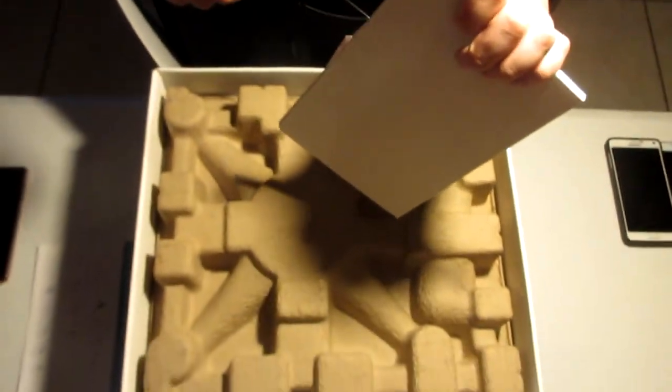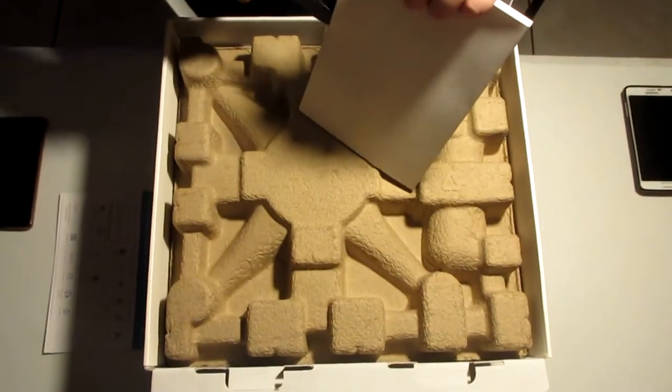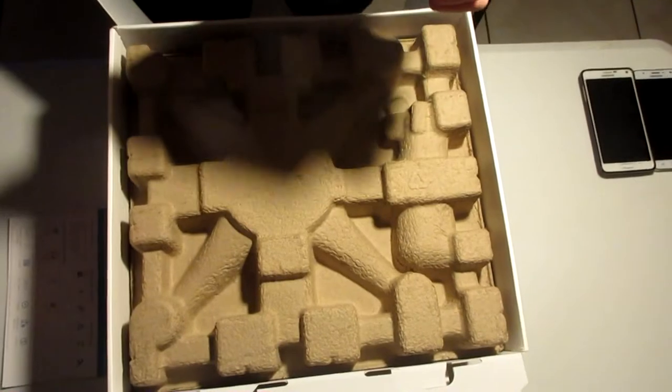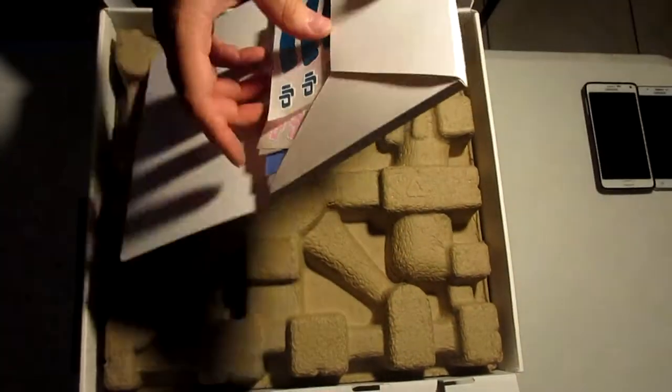We definitely have more unboxings to come, guys. The computer unboxing is coming up very soon — maybe the next few weeks or so, as I'm buying a few parts.